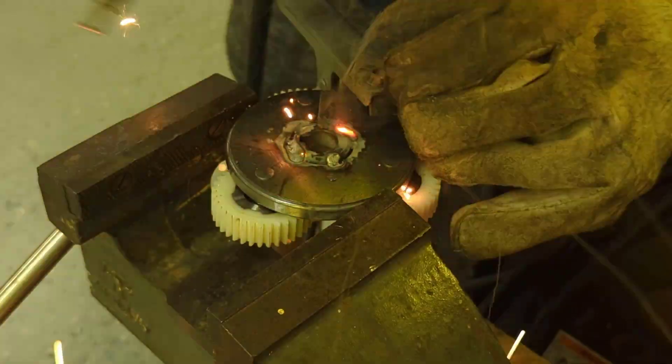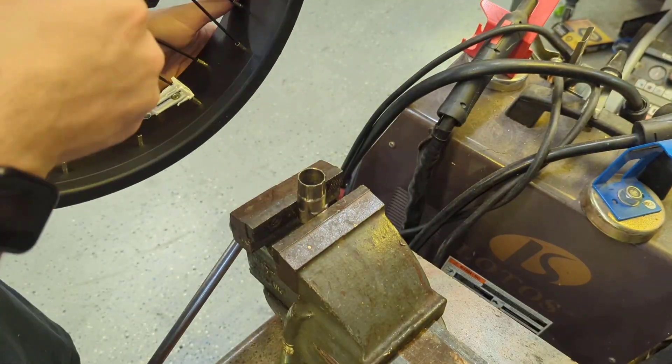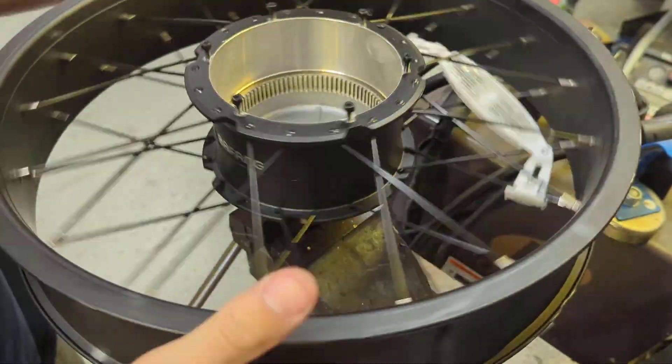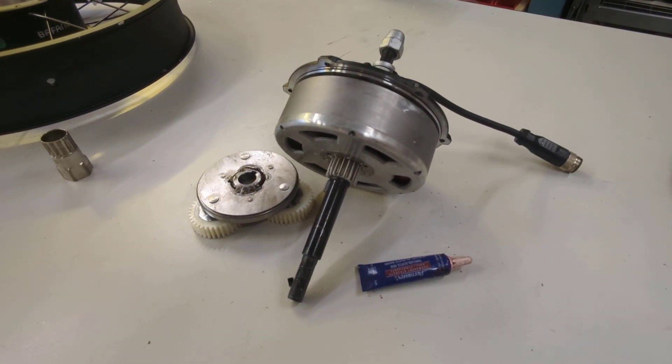In order to make that clutch non-freewheeling, we have to weld it shut. Here you can see we're welding it shut — I'm just using a Harbor Freight flux core welder. It gets the job done, and we tested it out and those welds never broke. So it doesn't take an expensive high-end welder like a TIG welder or anything like that in order to weld that clutch shut.